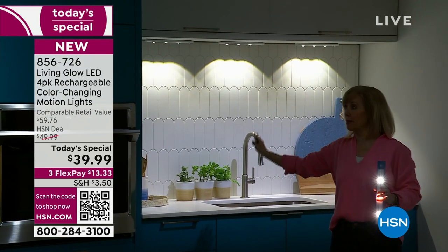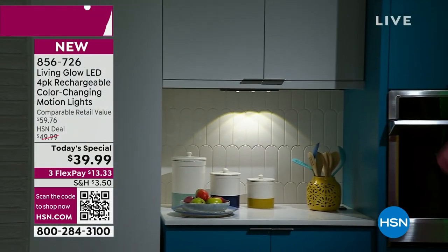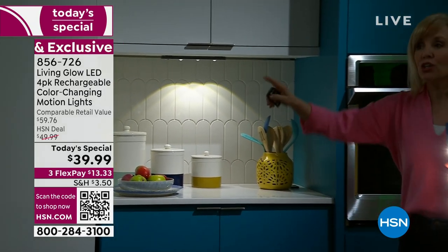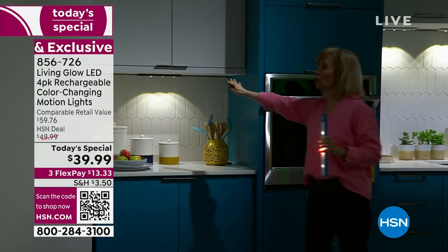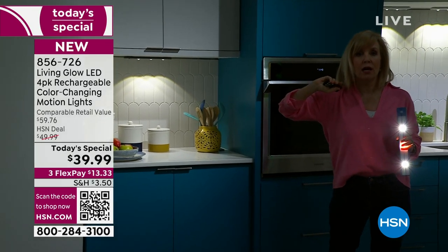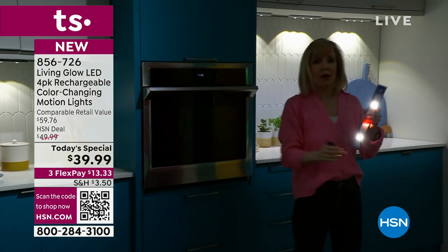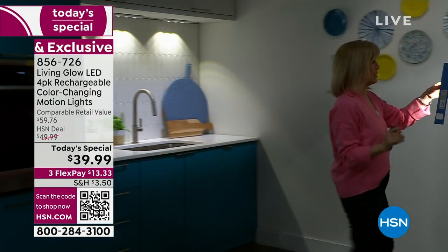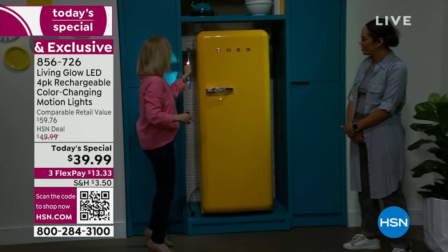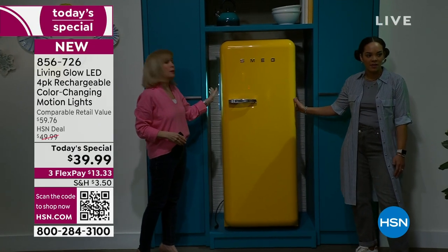If you have it on motion mode, you can have it off at night and when you come in for a snack or a glass of water, it comes on completely automatically, then goes off after 90 seconds once there's no more motion. You can decide between on, off, and auto. The back is a magnet — on most refrigerators the side is magnetic, so you can put it on the side of the fridge for functional lighting.